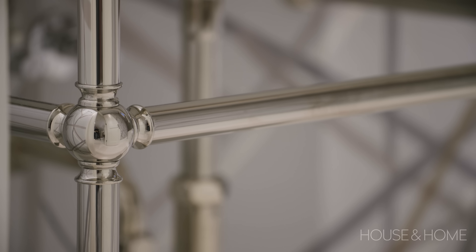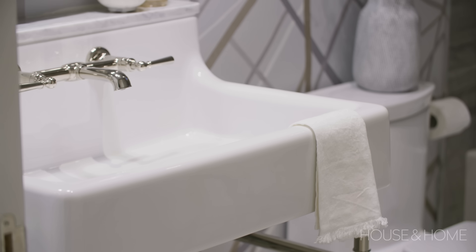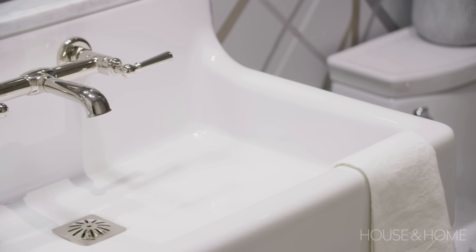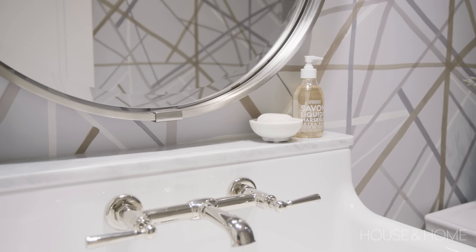It allowed us to specify the metal finish we were using throughout the bathroom. Rather than a traditional widespread counter-mount vanity faucet, we used the Oak Hill wall-mount faucet in the polished nickel finish, which adds a really interesting feature. There was also the option to add a marble shelf to the top of this vanity, and that again just adds a little bit more customization to make this a really unique piece.